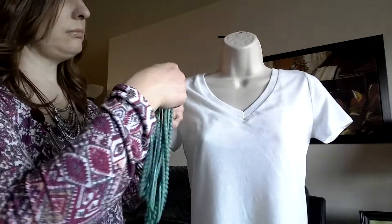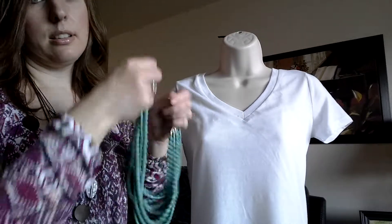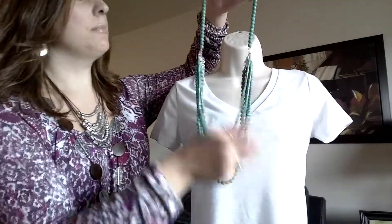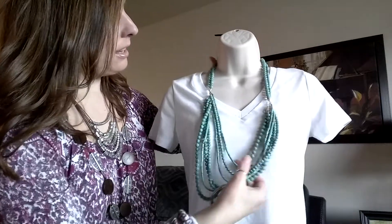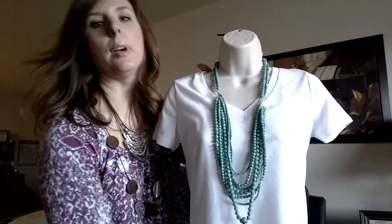Another way to wear this piece is if you open it up and remove the extender. Just for the sake of time, I'm not removing the extender, but I'm just taking a couple of strands — you could take just one strand if you wanted to — and just open that up. And now you've got a long piece. You could add the enhancer right back in.